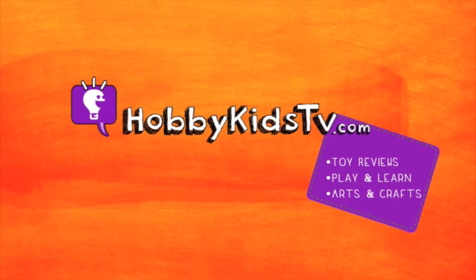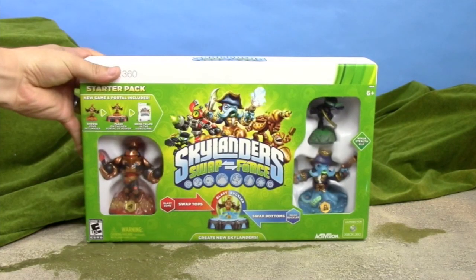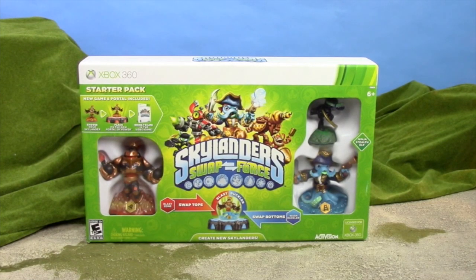Hobby Kids TV! Hello Hobby Kids, today we have... Boom! Skylanders Swap Force.